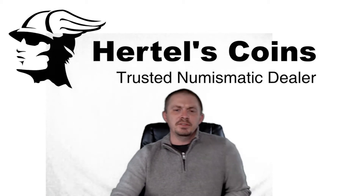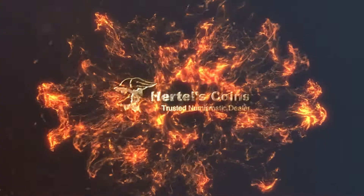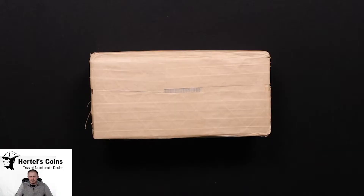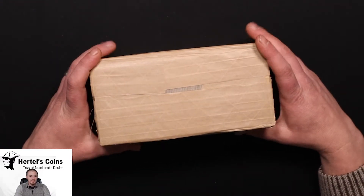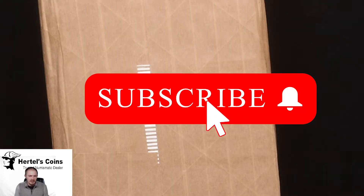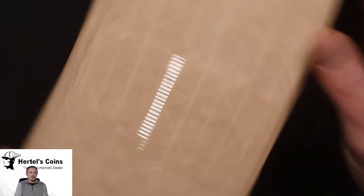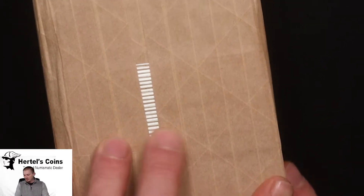Hi, this is Sean from Martell's Coins. We recently just got our CAC shipment back of some high-end coins and I'm very excited to share it with you guys. Let's switch up to a close-up camera and open this up. It's probably one of the best openings we're going to have on YouTube so far.